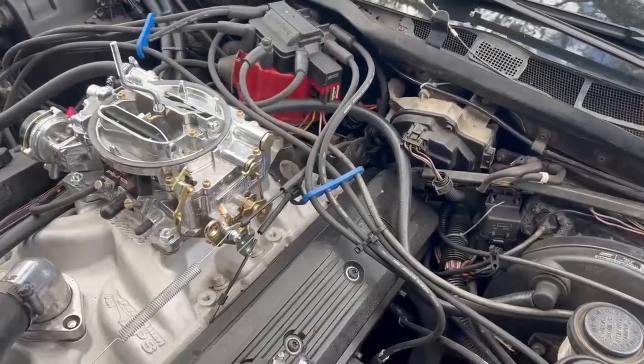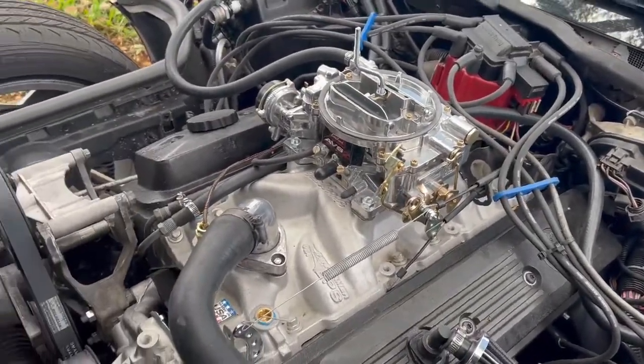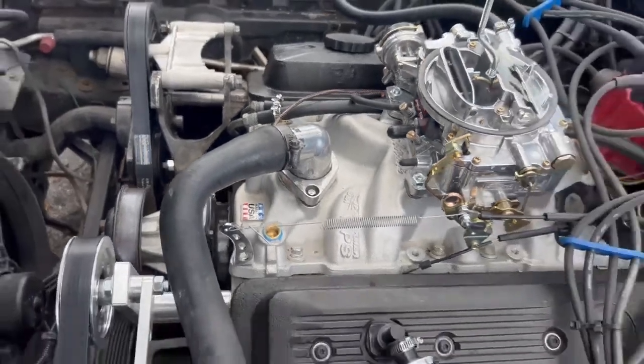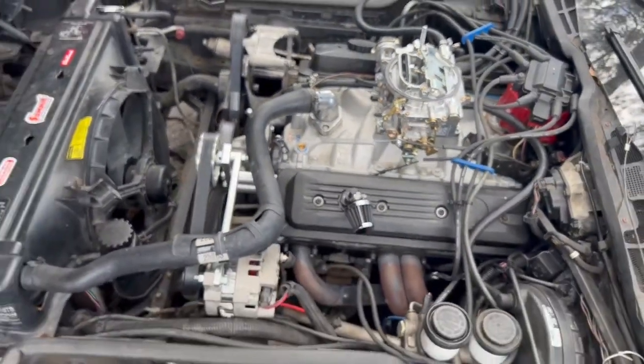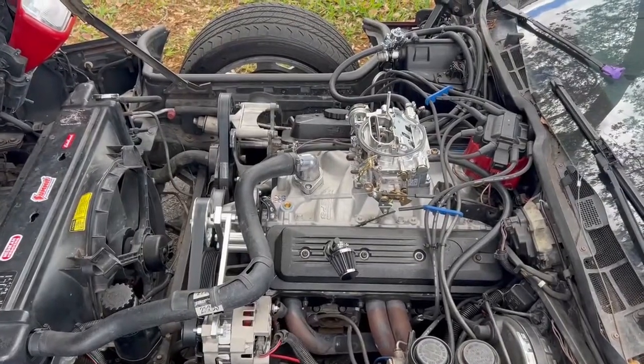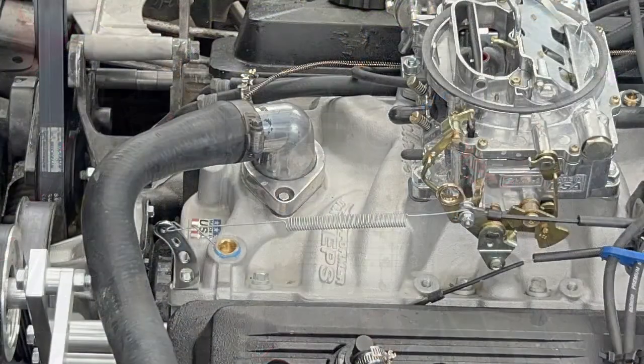Also, the transmission kickdown — I have a manual transmission so I don't have a kickdown. However, if you're looking for one, they sell brackets at most auto stores, and if they're not a direct fit, you can make it fit. It's just thin metal, you can bend it and do whatever you need. After that, you'll need a throttle return spring and a bracket. I used a Spectre universal bracket and a Dorman assorted spring kit, both of which I bought at an auto parts store down the street the same day. Parts are listed in the description with links.